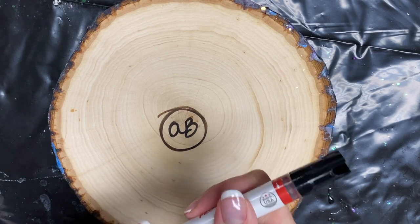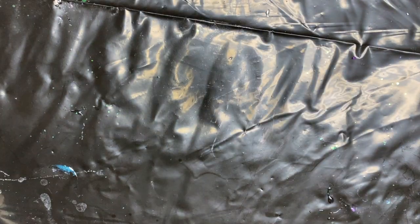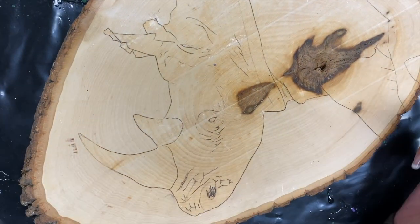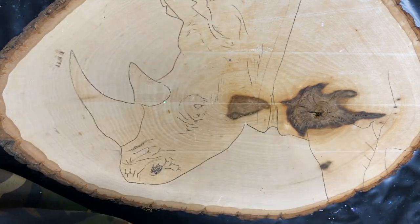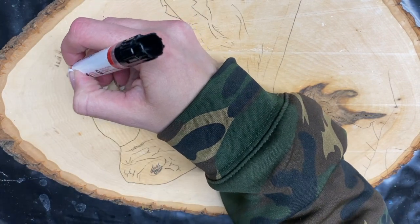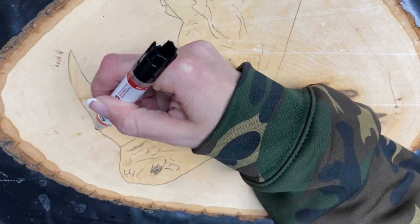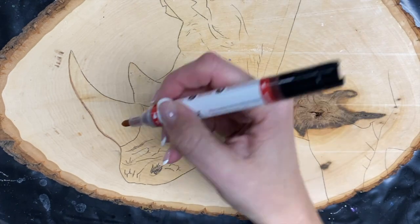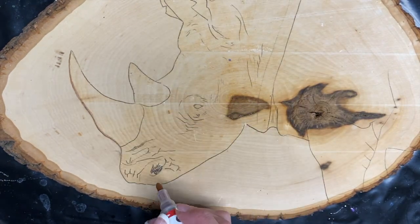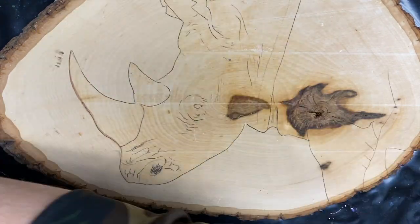Look at that — you can tell it is burnt into the wood and it worked out perfectly. And I didn't have to burn my fingers trying to work with a wood burning tool. So now I'm just going to show you how this works on other things — you can use this for so many different things.